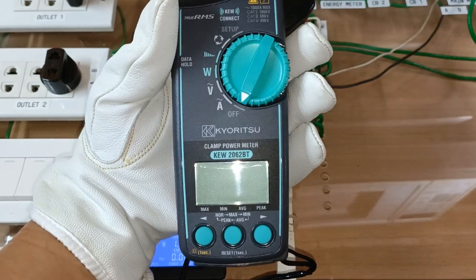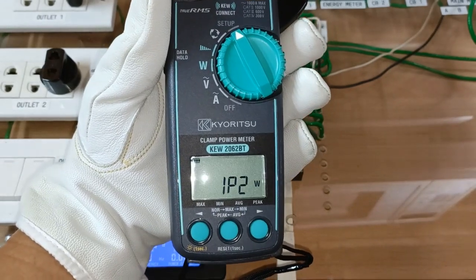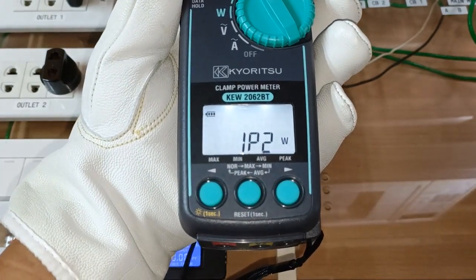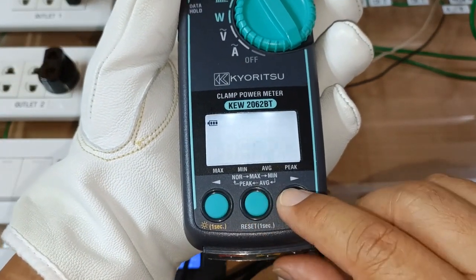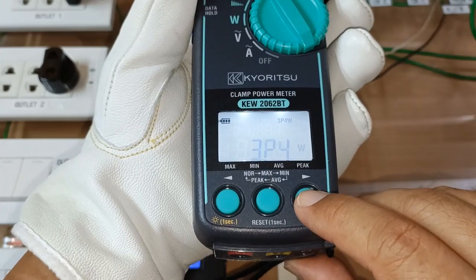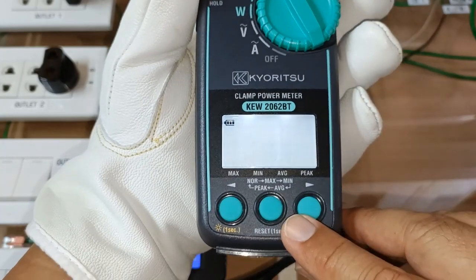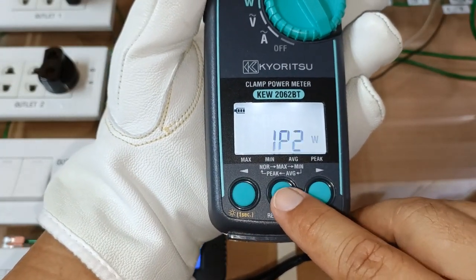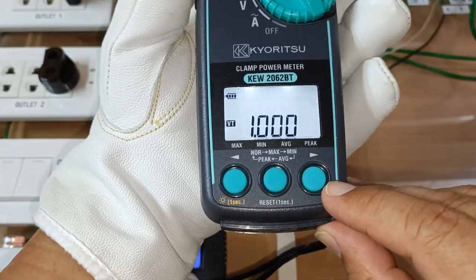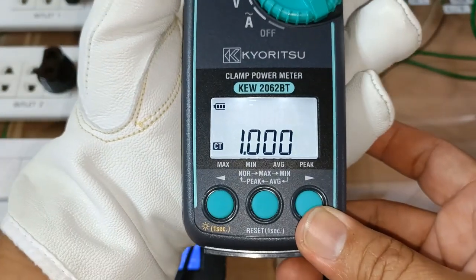Before conducting a test, let's first put the instrument in setup mode so that we can properly position it at the correct parameters for measurement. The first option is the wiring configuration — this is the symbol for single-phase two-wire. I can select other wiring configurations like balanced three-phase three-wire, unbalanced three-phase three-wire, balanced three-phase four-wire, unbalanced three-phase four-wire, and back to single-phase two-wire. For now I will select single-phase two-wire. The next option is the VT or PT ratio — I'll keep it at one. The CT ratio also at one.